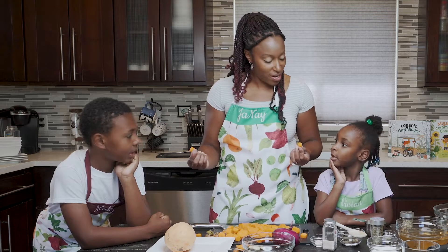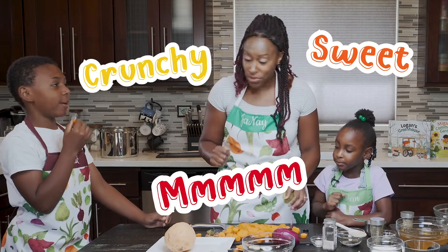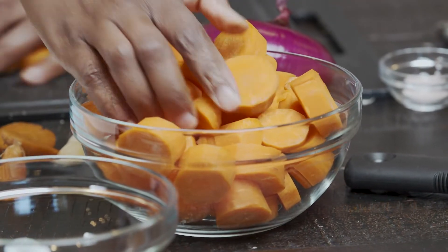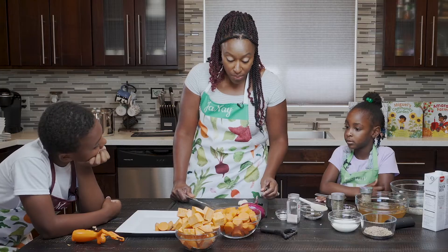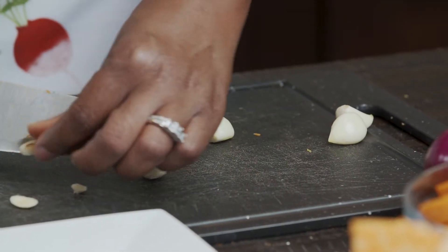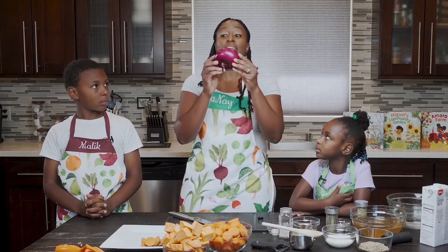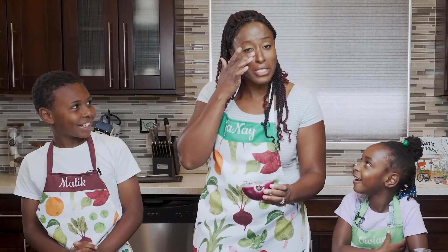Do you want to taste the carrot? So crunchy and sweet! Next, I'm going to cut the sweet potato. The carrots we cut into discs. The sweet potato we cut into cubes. And now I'm going to cut the garlic — just slicing off the little edge, then we're going to smash it to let all of the oils come out. And last, I'm going to cut the onion. No need to cry — onions get me every time!